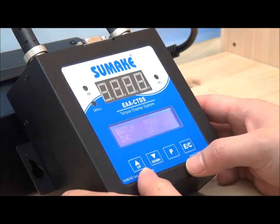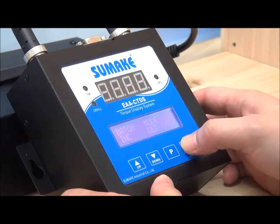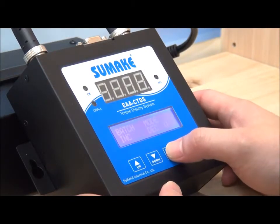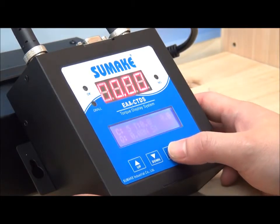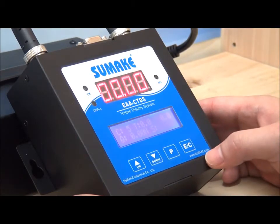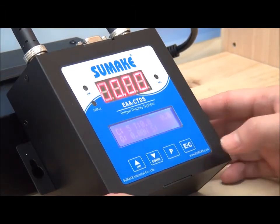In setting mode, press the Up and Down buttons to select individual modes. In normal mode, the EC button also acts as a clear button for the OK and NG indicator lights on the display.